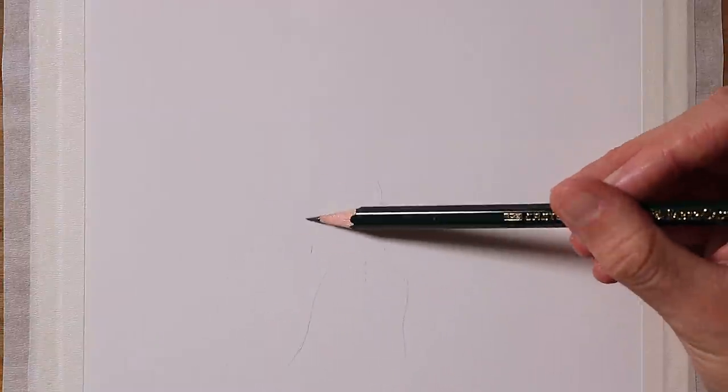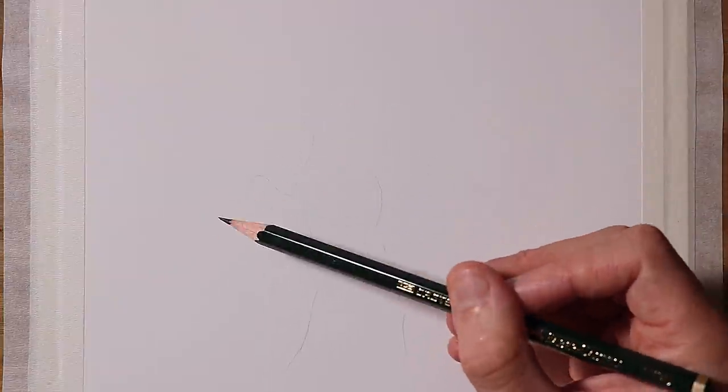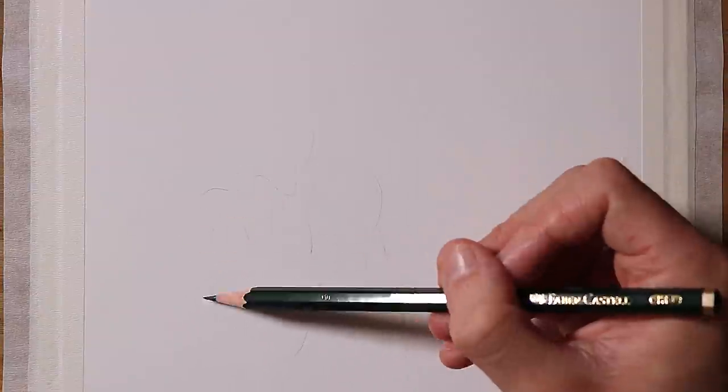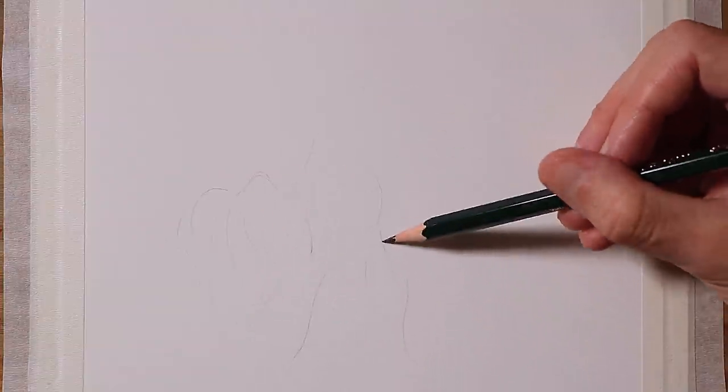You don't need the specific supplies that I use in this video, so don't worry, you can create this drawing with any pencil, paper, and eraser. As you can see, I began by sketching some outlines with a 2H pencil, and while doing this, I recommend having some photo references in front of you, to guide and inspire the shapes you sketch.